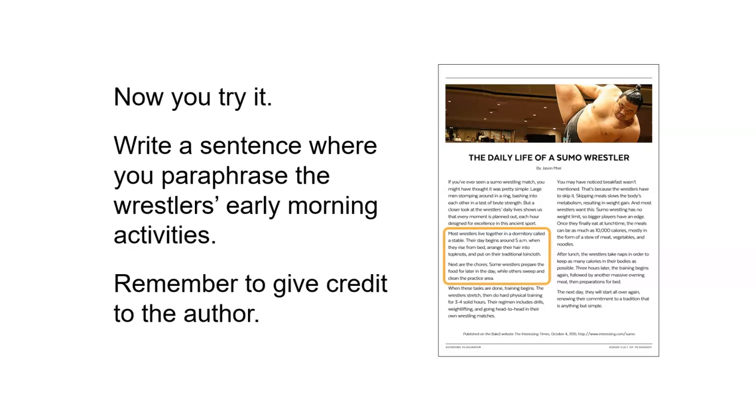Now let's have you try it. Write a sentence where you paraphrase the wrestler's early morning activities — this is in the section just above the part where Eva paraphrased. Remember that you need to give credit to the author by listing their name or the article title, before or after the paraphrase, just like we saw in the summary writing exercise. If you're at home, pause the video and write your paraphrase.